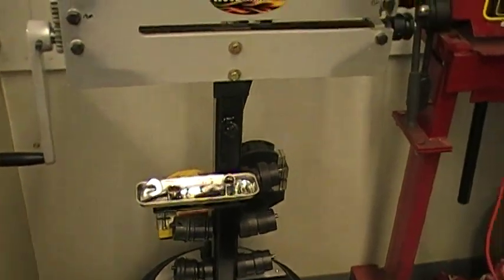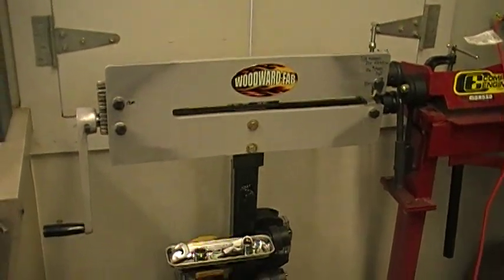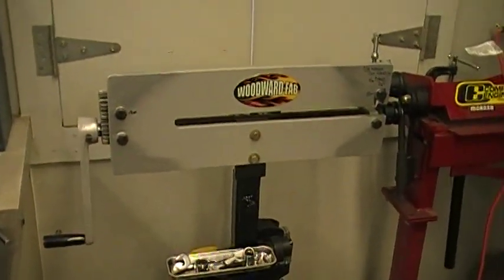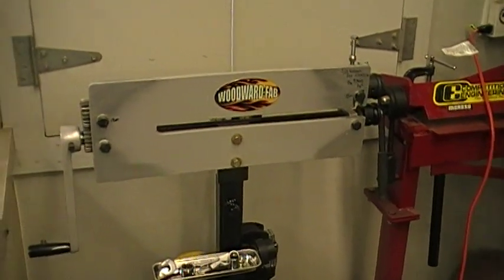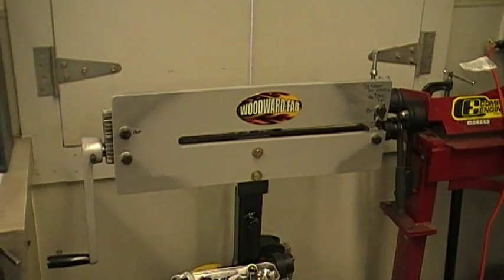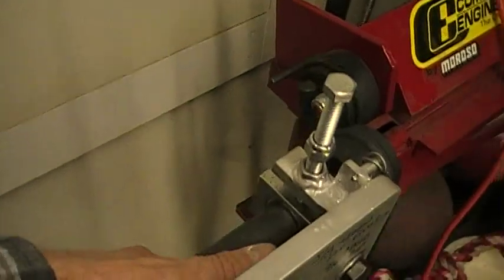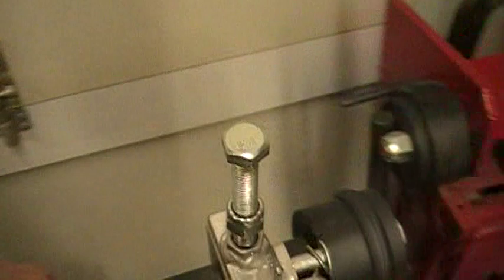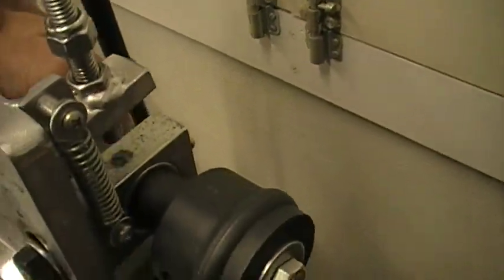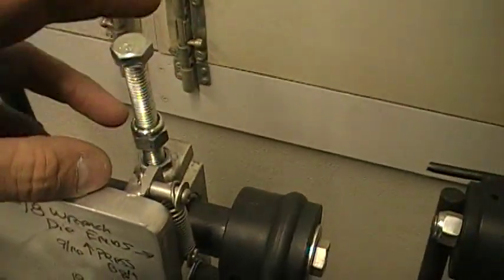I ended up watching several videos on YouTube about the Woodward Fab and the Eastwood bead roller, probably made by the same people, I would imagine. I think Shovenholic had a video on his bead roller and some of the mods he did. He had made it so it springs back up — you can see that. It just makes it a little bit more user friendly, so I went ahead and copied that, and I used a gauge bolt like he did.